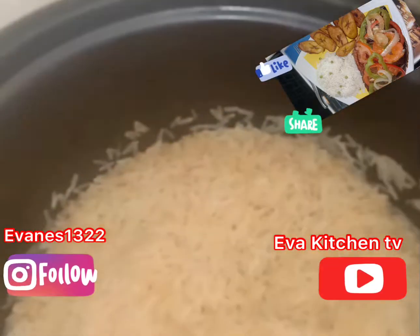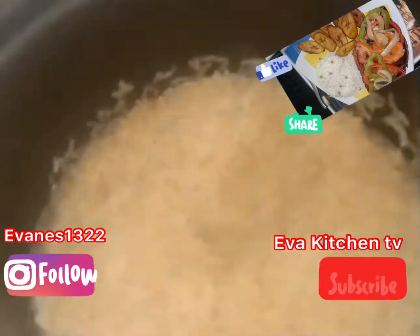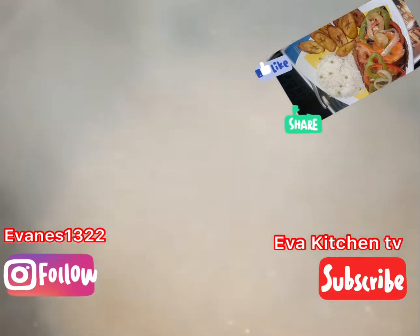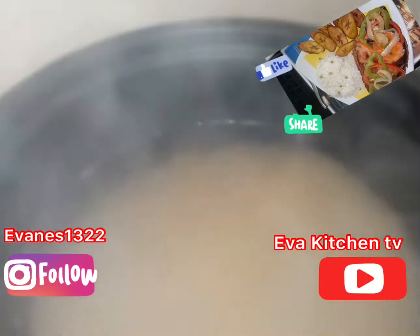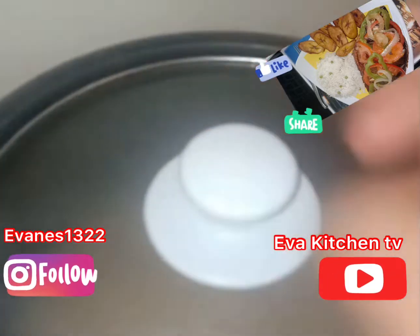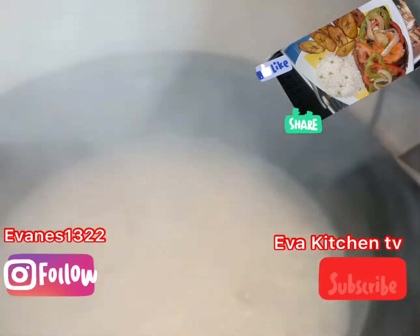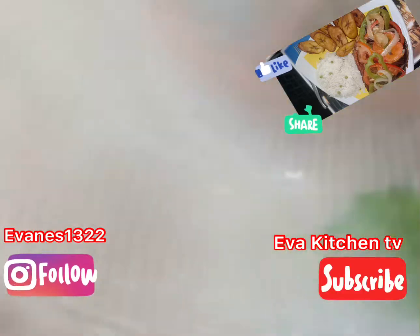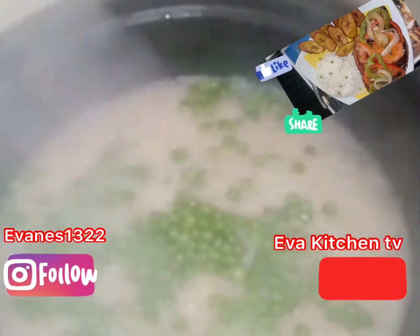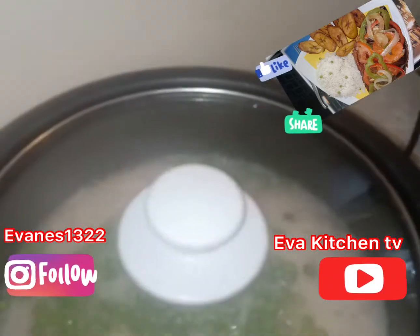Here is our basmati rice, well washed. I pour it and add a little pinch of salt to give it taste, then pour in hot water and let it cook a little bit. I can also add our green beans after it's partially cooked. Our green beans are washed and clean - I'm putting in our green peas, just sprinkling them around the basmati rice cooking in the pot, then you close it.